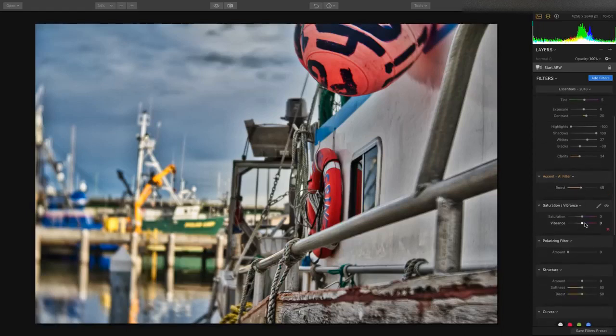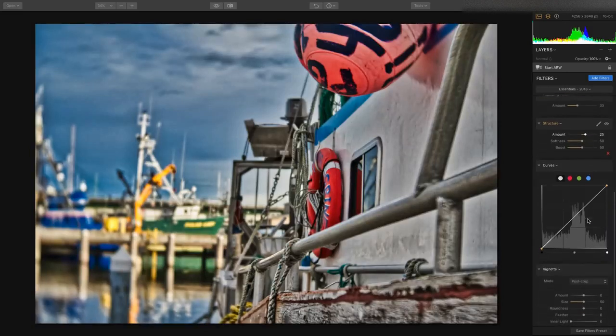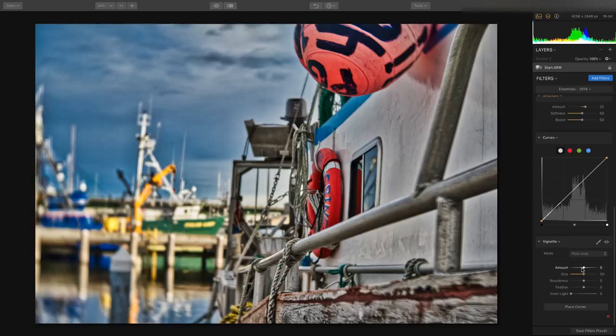You'll also see controls for things like vibrance and saturation, as well as a digital polarizer that you can use to cut down on reflections and glare in areas like water and skies. A little bit of structure brings out details in the metal, sky, and clouds. Or we can put a traditional vignette to lighten or darken the edges.